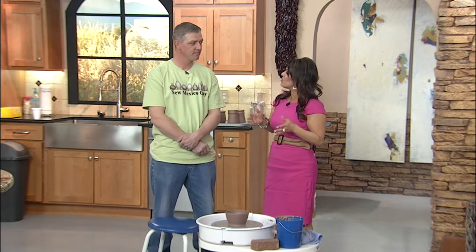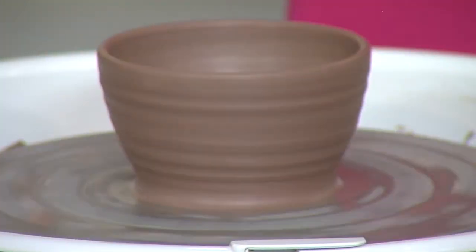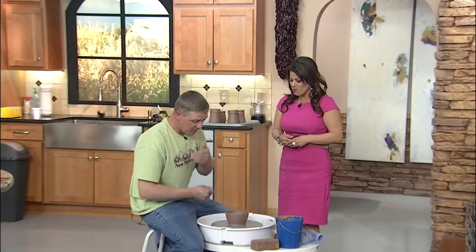You are a potter, so you actually not only make this but teach how to make clay pottery. Yeah, I've been teaching at New Mexico Clay for about four years now, and we've had a lot of students come and go and we have a lot of fun every single time. So let's dive into this — show us how do you start with making some gorgeous clay pottery?